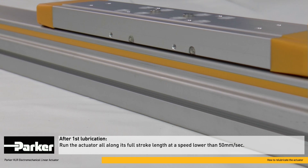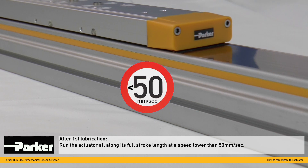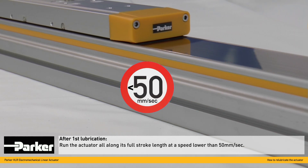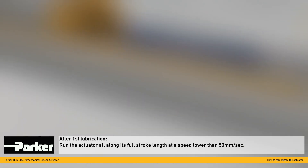After lubrication, run the actuator with a speed lower than 50 millimeters per second. We recommend traveling along the full stroke length. This ensures an even distribution of the lubricant in the actuator's carriage.